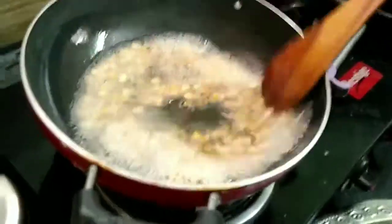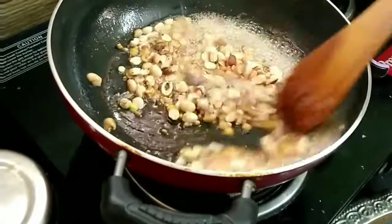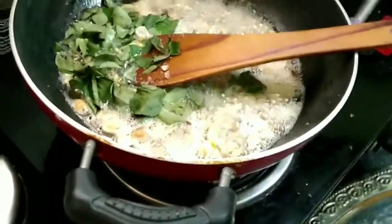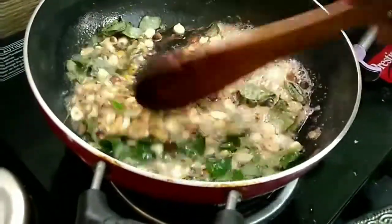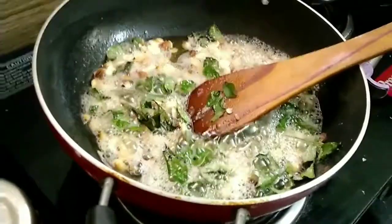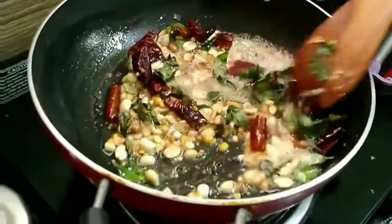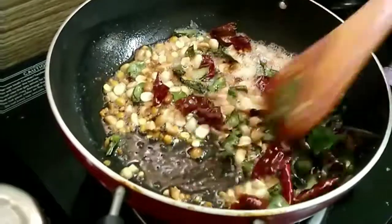Add dry chillies broken into two — around four or five as per your spice requirement. We're roasting everything until crisp. Add a handful of curry leaves, which gives a nice citrusy lemony taste to the sauce. Then add four to six dry red chillies broken into two for spice, along with asafoetida and turmeric powder.